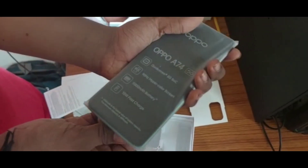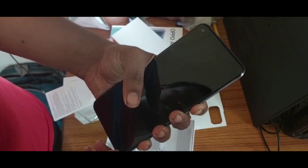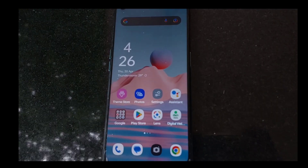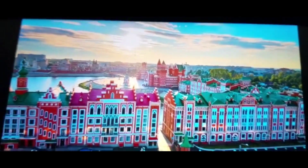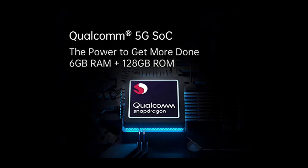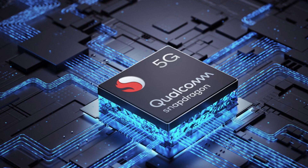This is the phone. Let's see if you have a phone. This is a 6.49 inch display. This is a 1080p 60fps LCD panel. Now you can see the video quality. This is a 480 5G processor.